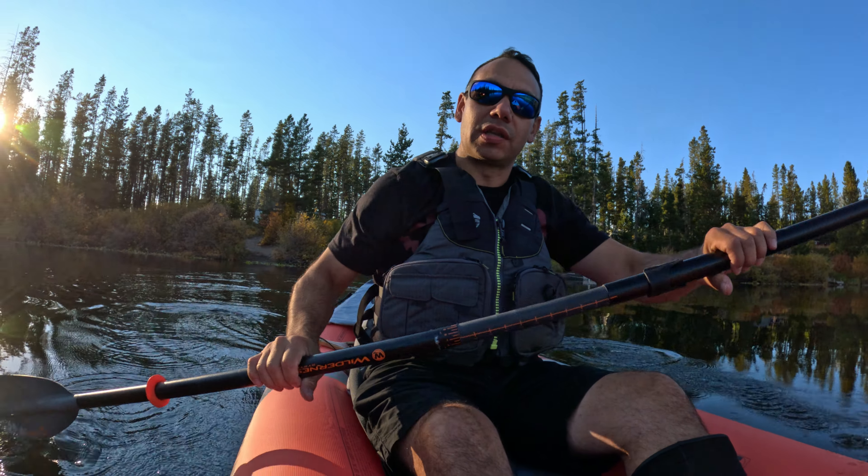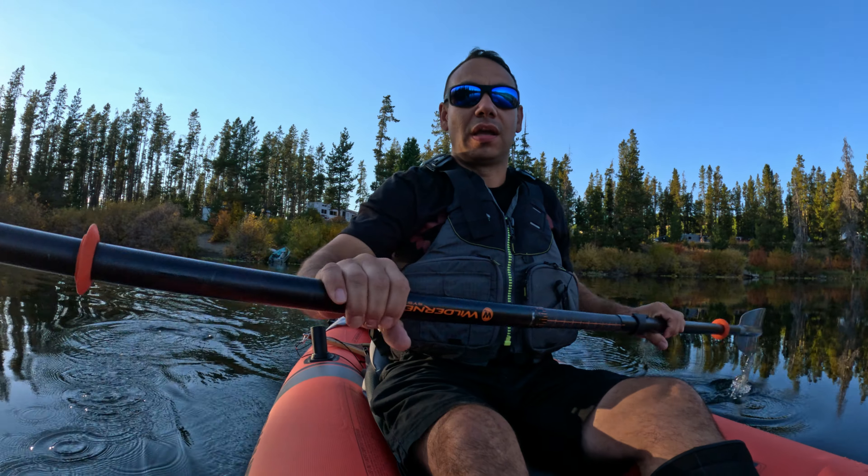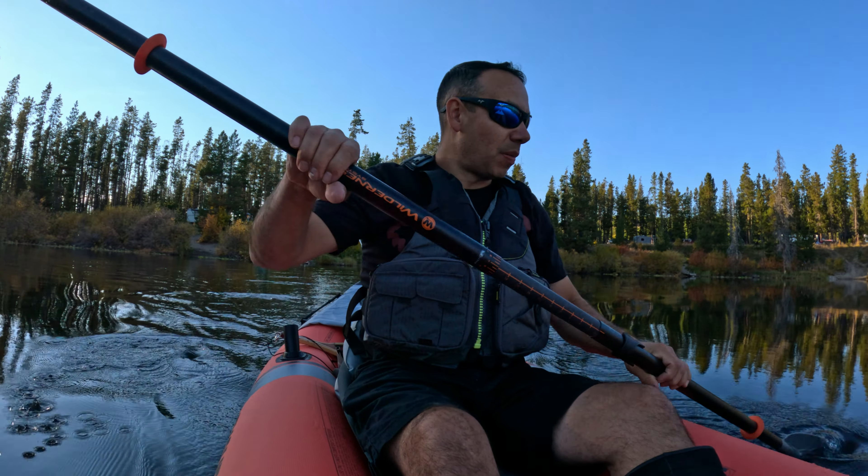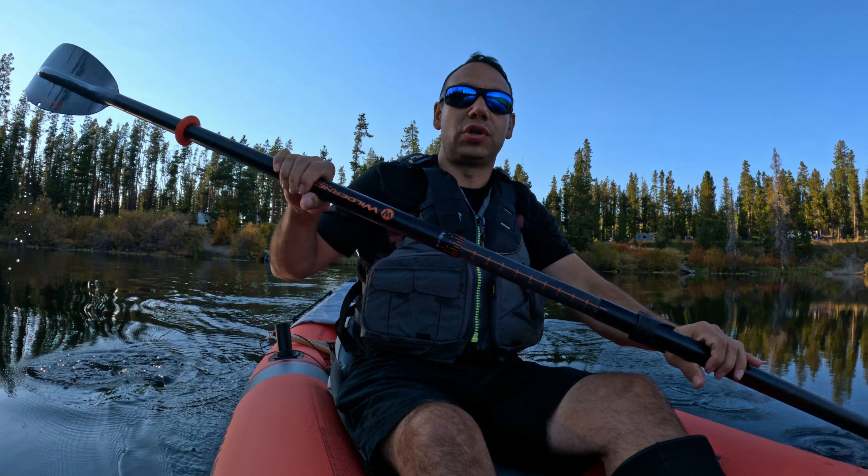We just got to the campground, I got my tent set up for the night, and I got the inflatable kayak out. We're going to go have a toodle around this lake and see if we can quickly catch a fish or two.